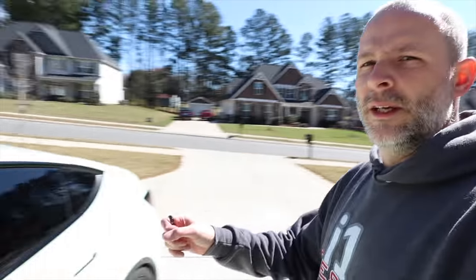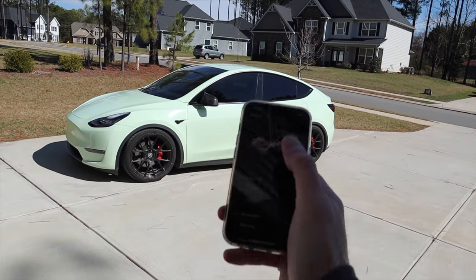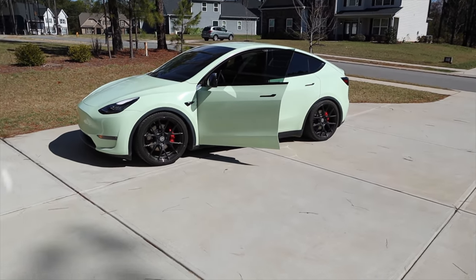The key ring needs to be programmed to the specific car — mine was set to the Model 3, not this one. When using the key fob or phone, just hitting unlock opens only the driver's side, which is what you want when you're by yourself.